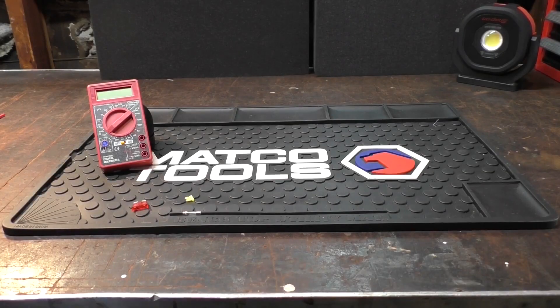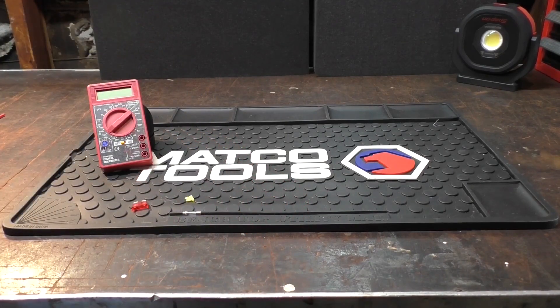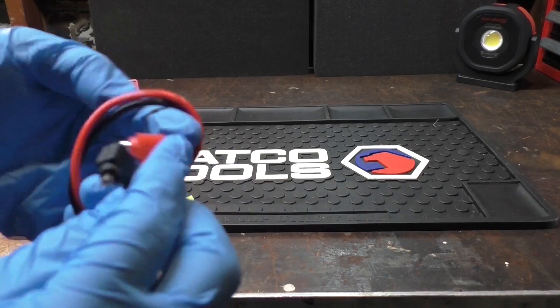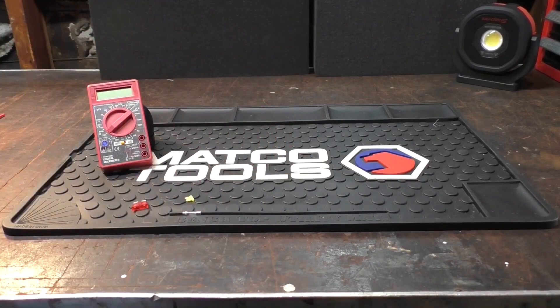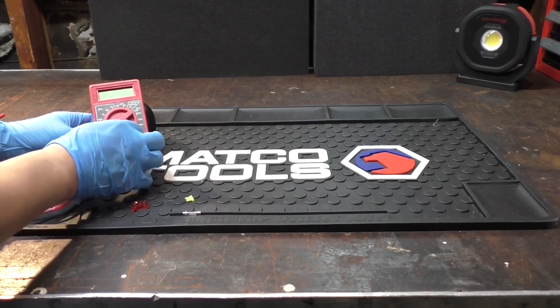So we're going to set this multimeter up — and don't forget to put your fuse in your meter lead, because that's what I forgot to do and I was trying to figure it out. Anyway, this is what I do: I like to knot the ends of my meter leads like so, and let's plug in the red lead first and then the black lead.